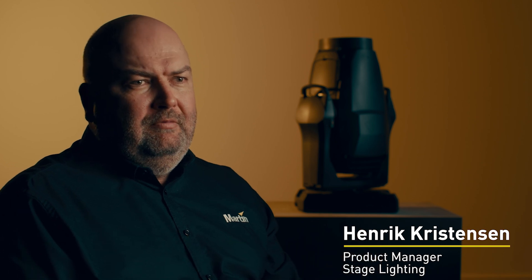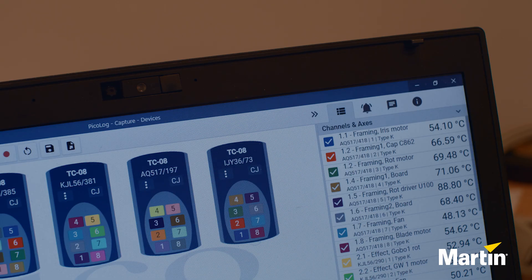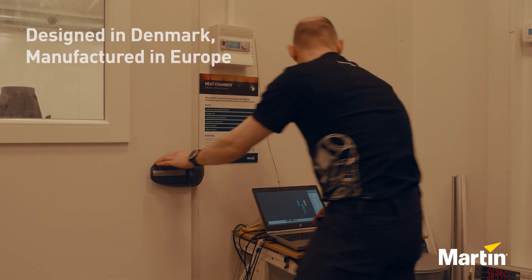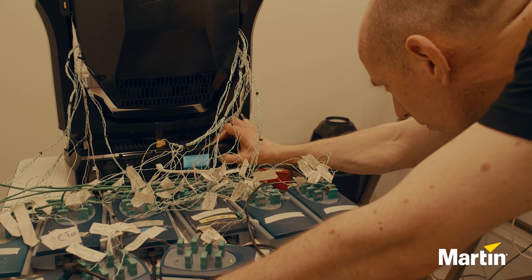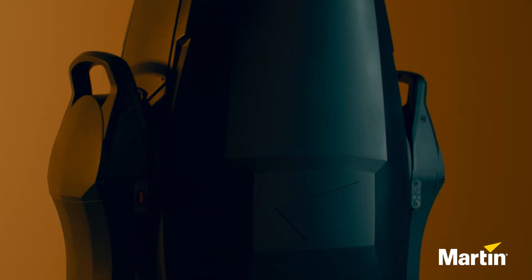The new Mac Viber XRP features our XRP technology, which we introduced together with the Mac Aurora XRP some time back. One of the unique points with this new technology is less weight — we have managed to design a product that is 2kg or 4lb less than the original Viber.